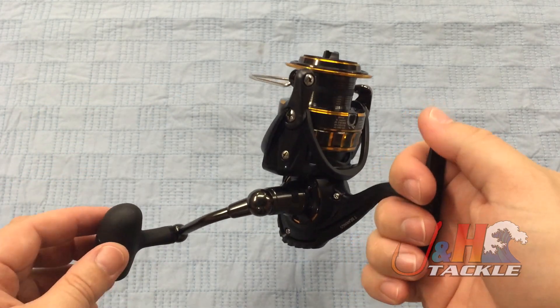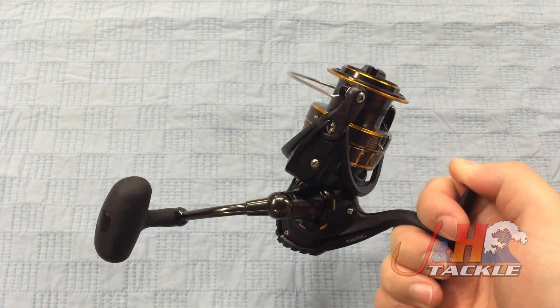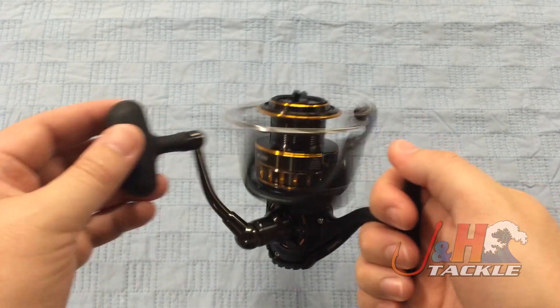The handle can go on either side. It's got seven ball bearings — six stainless steel and one roller bearing. Weighs 14.1 ounces, 5.7 to 1 gear ratio, and it holds 230 yards of 30-pound braid. It holds a fair amount of line.